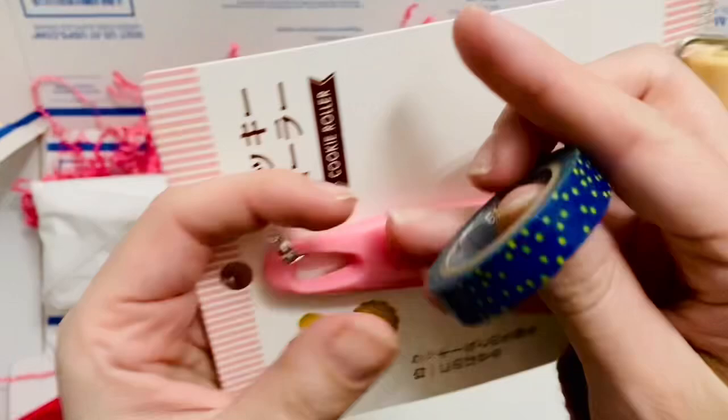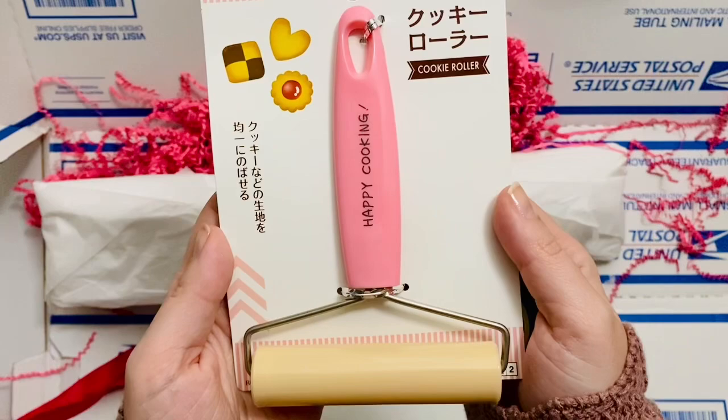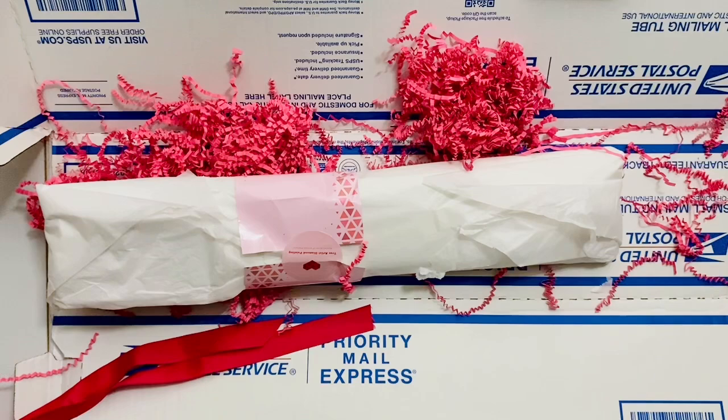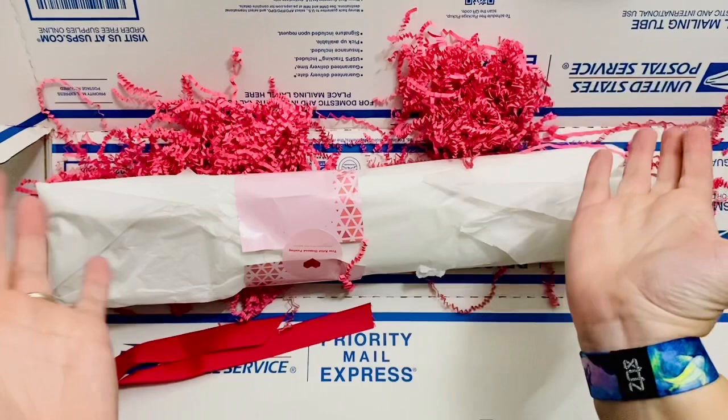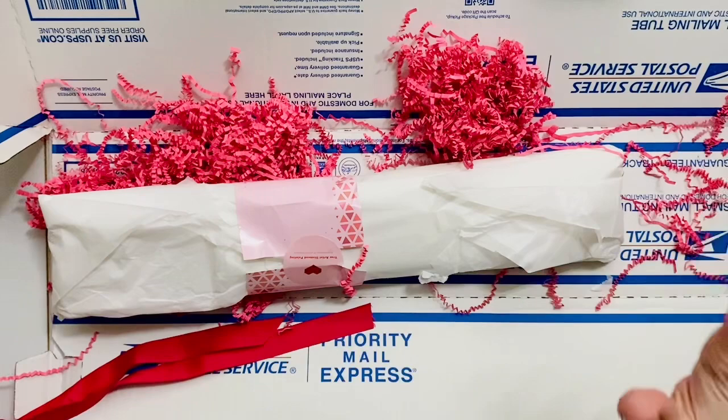We have this adorable washi — I wonder if this will match the kit. And this is really fun — it's from Daiso. I actually have this exact roller, so look out for this to be in one of my giveaways. If you're wondering what a roller is for, it's really helpful to run it over your kit for any diamonds that might be sticking up from the canvas. If you run the roller over it, it'll help it lay super flat and neat.